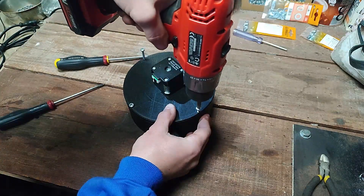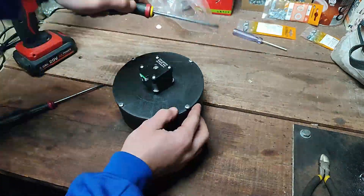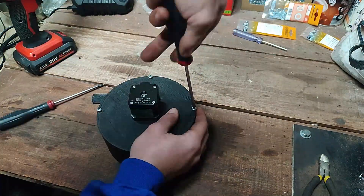Don't forget to use the hand screwdriver at the end so you don't break the plastic part. If you use a cordless drill you might put too much force on it and it will break.